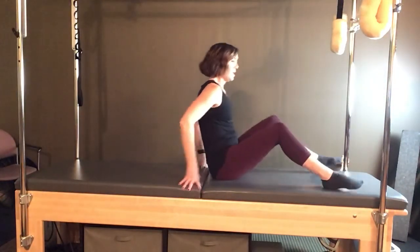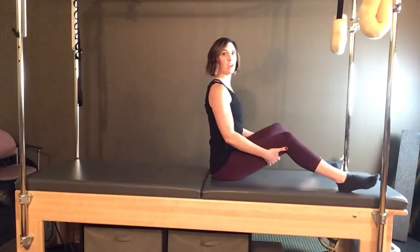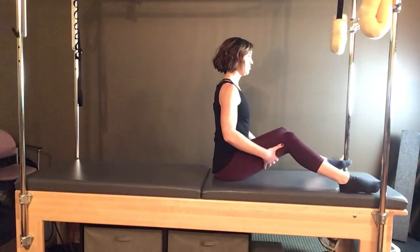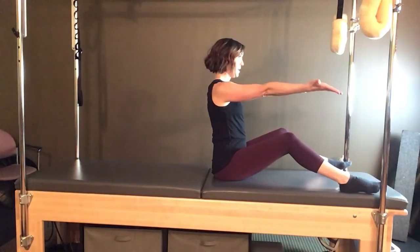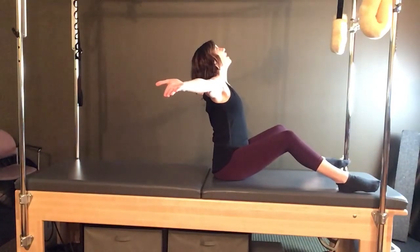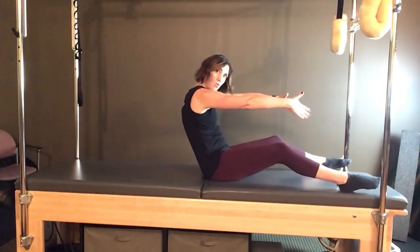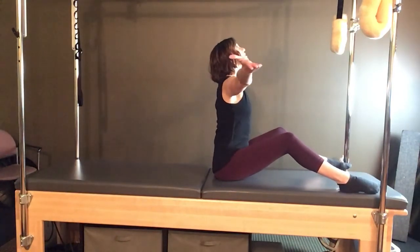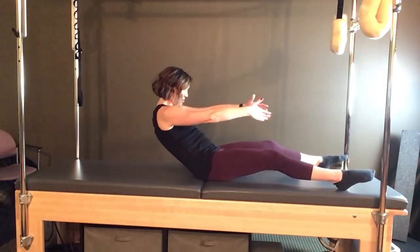We're going to begin sitting with either knees slightly bent or you can take a straight leg, and we're going through some breath work here. Sitting up nice and tall, take the arms out in front, and as you reach out to the side palms up, take an inhale and just lift through the chest. Let the eyes come up and the chest open, and then on an exhale reach forward, tuck the chin, and hollow open the back as you round back.